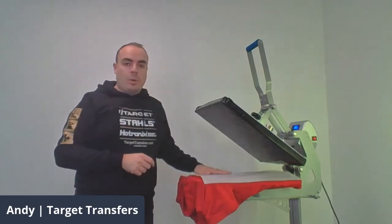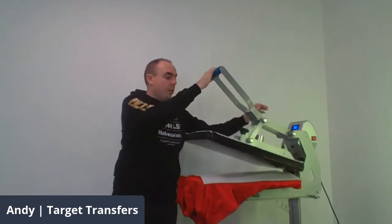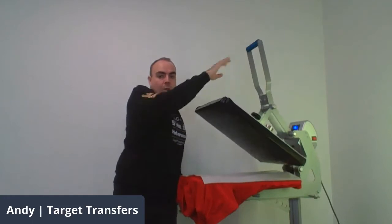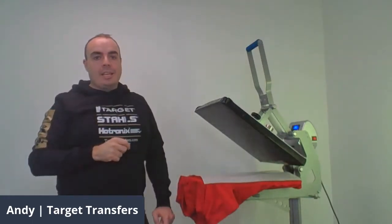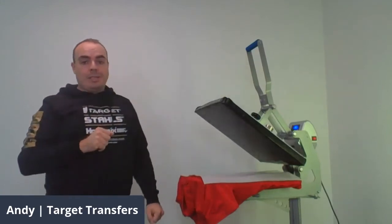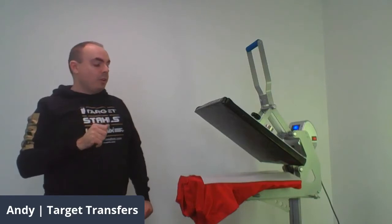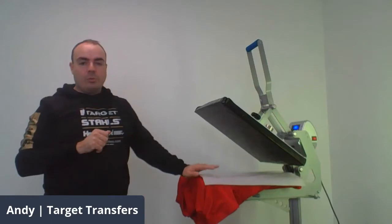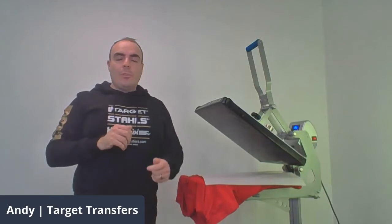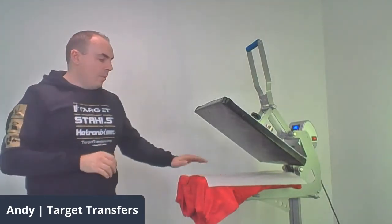One of the great features about the auto open heat press is it has a digital readout. It tells you exactly what temperature it is — so it's going to be 160 degrees Celsius because it is a heat transfer, and we're going to have two timers on this. It's a dual timer machine so we can set a pre-press application. We've got that for five seconds. The reason we do that is because when you're storing your shirts or bags, you never know how much moisture is in the garment, and any moisture will have a really negative impact. So always give it a bit of pre-press.